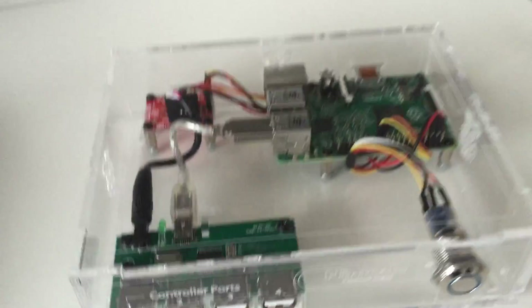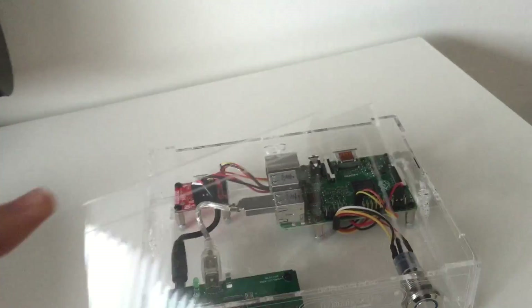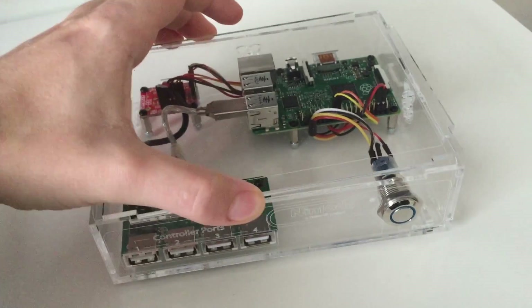It looks really clean and it does the exact same thing as the original Nintendo, which is 3D printed. I custom designed — or I custom soldered — all the cables. It looks really nice, I think.